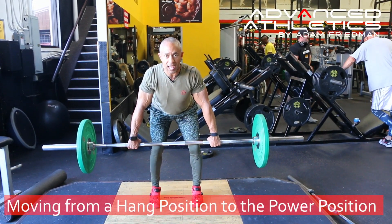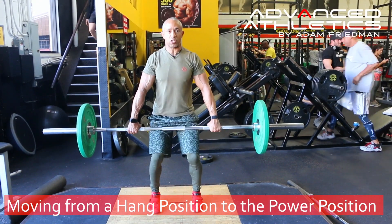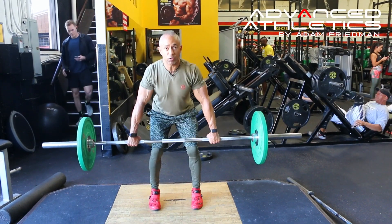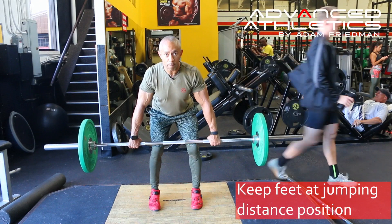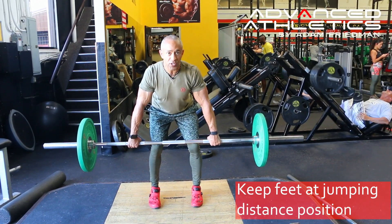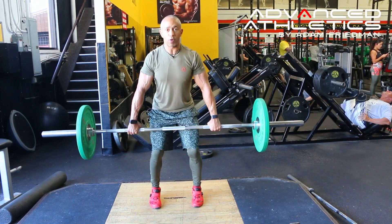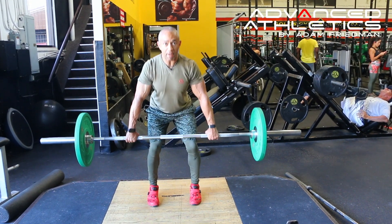Arms are nice and relaxed. I want you to go from a hang to a power position. Start by doing a few reps just to feel what that's like. Make sure that your knuckles are pointed straight down towards the floor. As far as foot position, notice that my feet are about the same distance apart that I would jump — that's how you should gauge your foot distance, so it's important to get lined up.